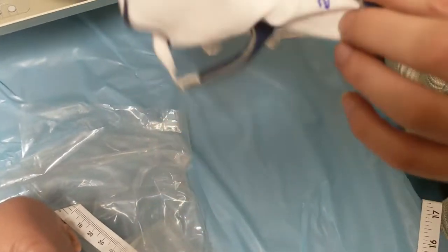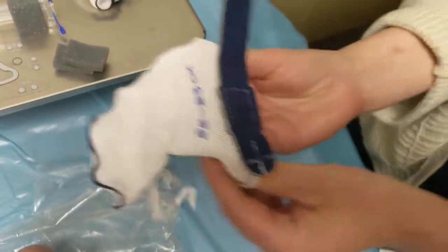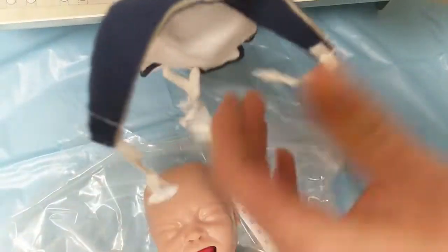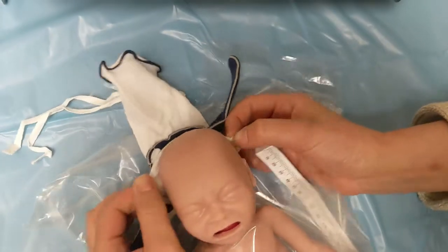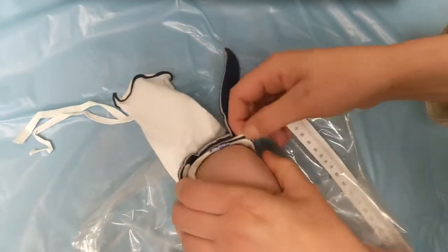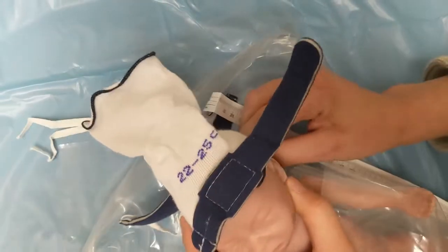It's already been through a little bit, but when you first start, you'll sort of open it up to stretch it out a little bit. These tabs go into the back. We'll just gently place it on baby's head. This baby has a pretty sticky head, so it's a little harder.